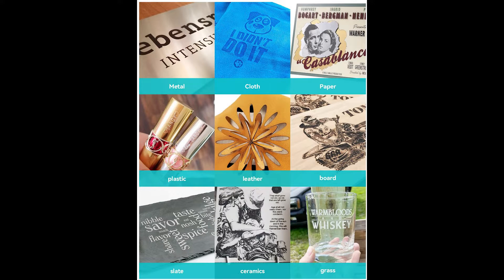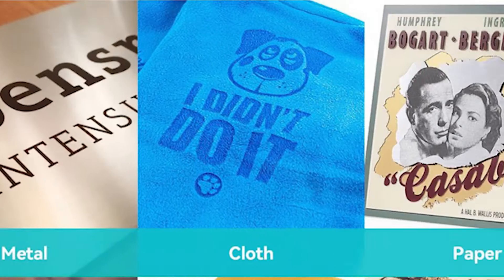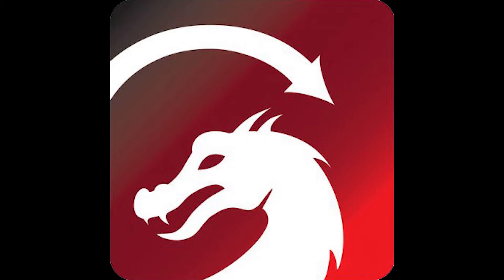I will be testing the cutting and engraving ability of the P7 on several types of material: glass, metal, cloth, wood, and more. I will be using LightBurn for all of my testing. Let's go take a look at the laser and get some burning done.